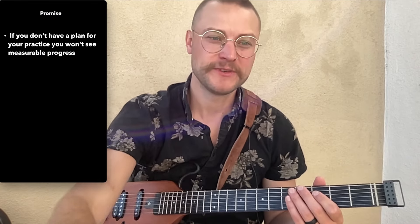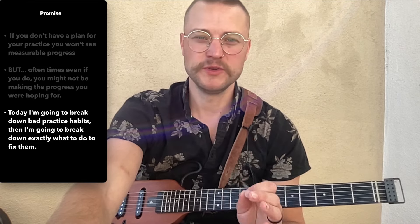Welcome. Today I'm going to help you no longer waste your practice time. If you don't have a plan for your practice, you won't see measurable progress. But oftentimes, even if you do have a plan, you might not be making the progress you were hoping for. Today I'm going to break down some bad practice habits, then I'm going to break down exactly what to do to fix them.